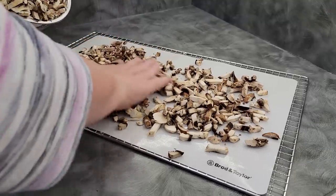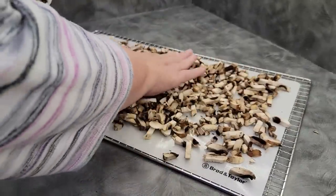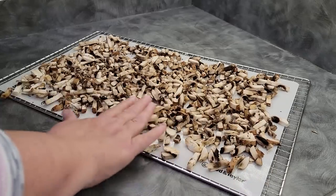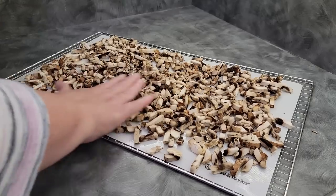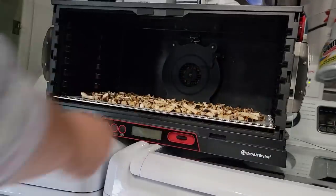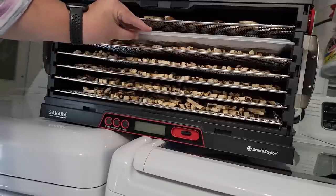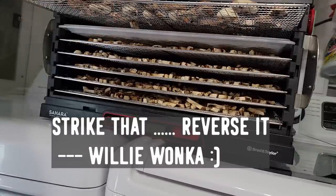For the minced, I just went ahead and mixed all these up and I'm gonna pour them out on the sheets. They'll slip through all of the holes, so I'll use the silicone sheets and just keep spreading them out. I'm not so concerned about making sure they're all not touching because they do shrink up. My trays are in — we've got five trays of minced chopped mushrooms, one tray of rinsed mushrooms, and one tray of ones that have been just wiped off.